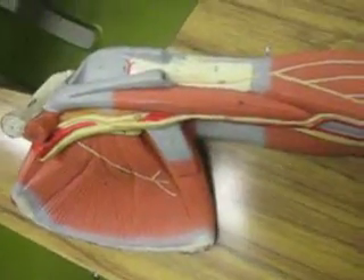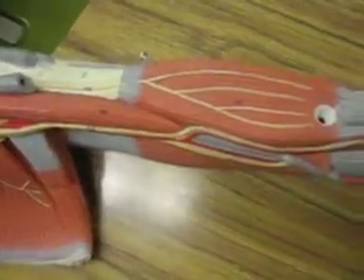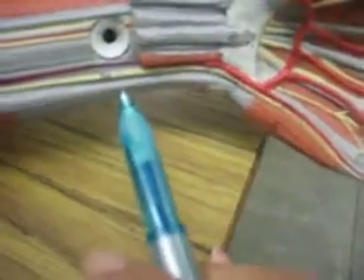This is the medial view of the left arm. On the medial side of the arm, we're going to look for the ulnar nerve, which is number 58, right down here towards the pinky. It leads to the pinky — ulnar.